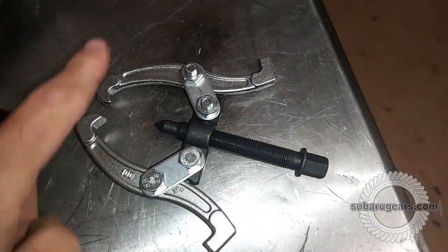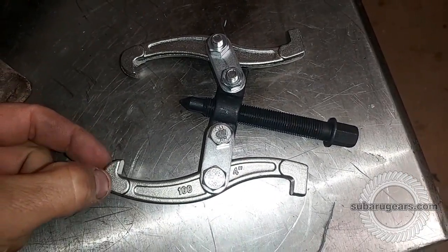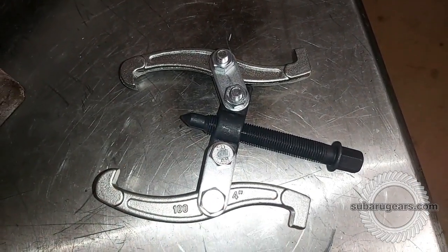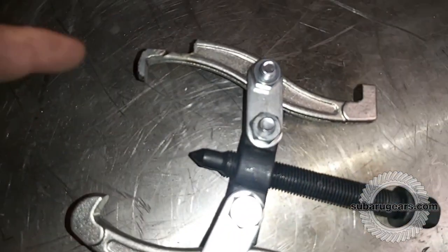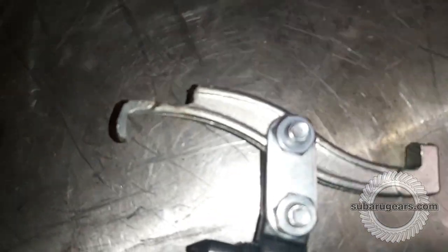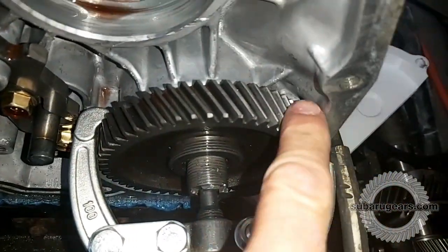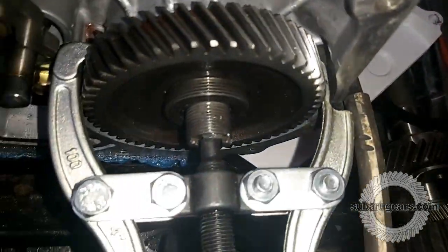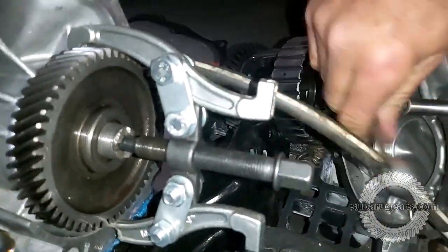We've got this two-leg puller. We're going to have to grind the edges of this puller down here and here to make it slim enough to fit behind the gear on the Subaru auto. We've ground down the hook on one side of the puller to wrap around behind the Subaru gear, and managed to slip the arms in behind the gear so that we can pull the gear off using the puller.